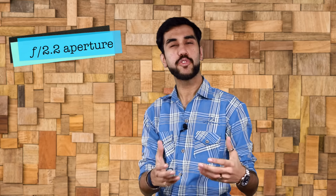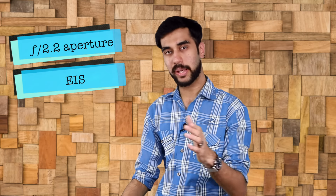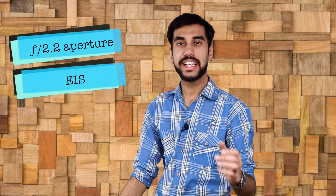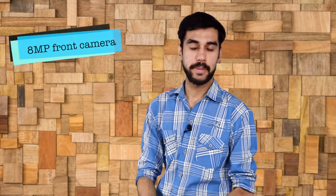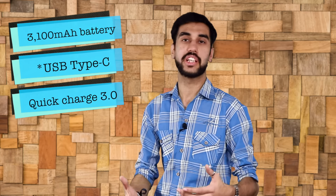Finally, let's talk about the cameras and battery. The camera optics are similar to the Zuk Z2's shooters — you get a 13MP rear camera, which I don't think will be as good as the OnePlus 3T, since the Zuk Z2's camera was not. The f/2.2 aperture is no longer the largest around, and while the phone does have Electronic Image Stabilization (EIS), it lacks Optical Image Stabilization (OIS). The front camera also remains the same at 8MP. In terms of battery, it has a 3100mAh cell with a USB OTG connector and fast charging on board.